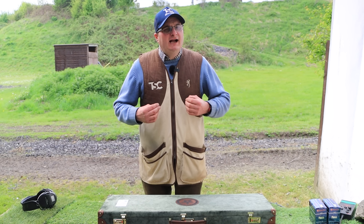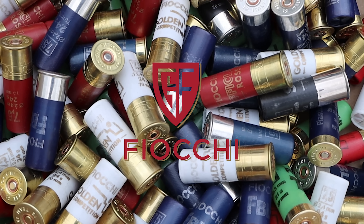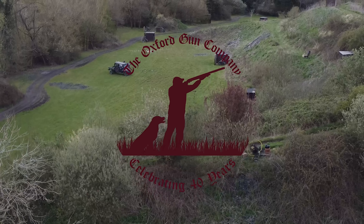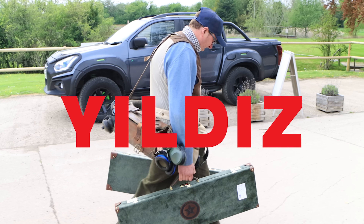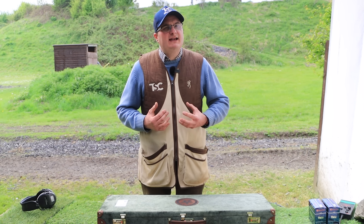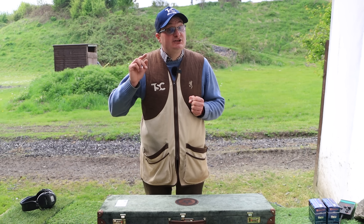Welcome back to the Shooting Channel. Today we're going to do another gun from our friends at Yielditz and Raytrade. I'd like to say thank you again for sending us loads of these guns for review. The channel wouldn't be the same without support from the UK and overseas gun manufacturers supporting us. This particular gun is the new Yielditz Pro adjustable comb 2022 model.